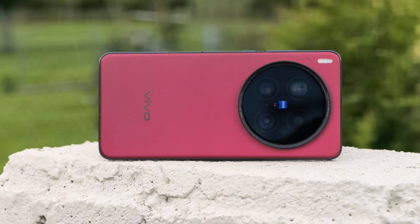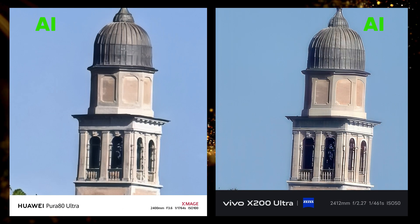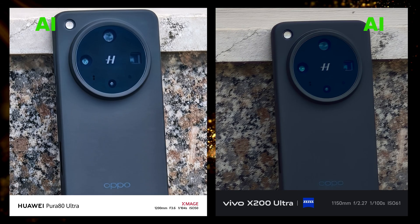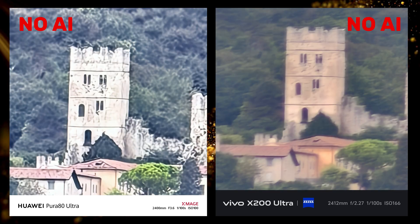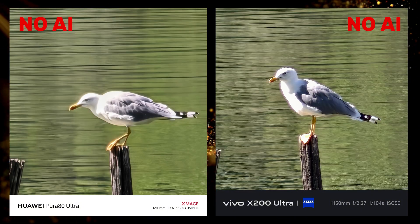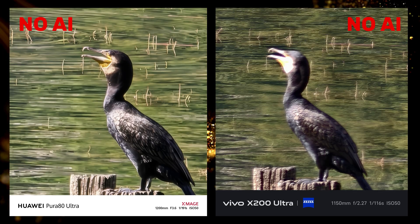Both devices have a feature to enhance zoom clarity using AI. Here are some samples with AI turned on and turned off. On the Huawei the feature is called AI Ultra Quality, and on the Vivo it is called Super Telephoto Enhancement. This feature was released last year with the X200 Pro. It can make photos look better, but it is a feature I always turn off because I want my photos to look as natural as possible. The question is: does turning it off turn it off completely? Let's find out.